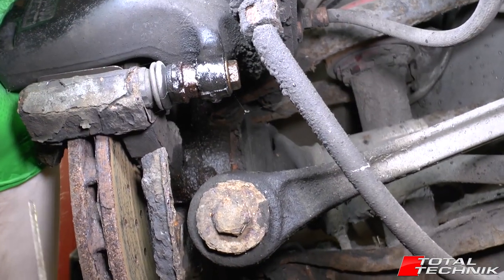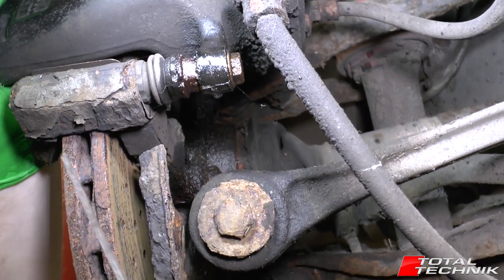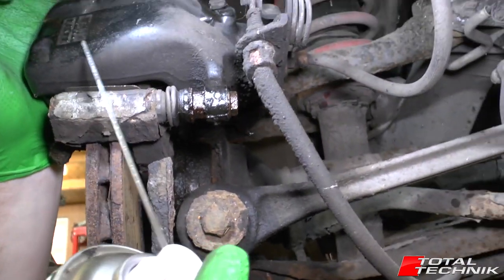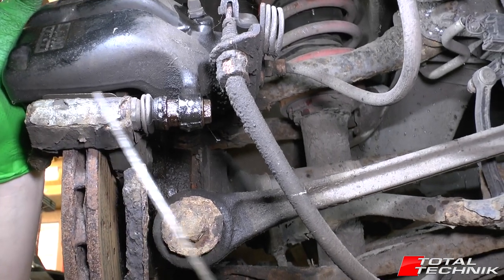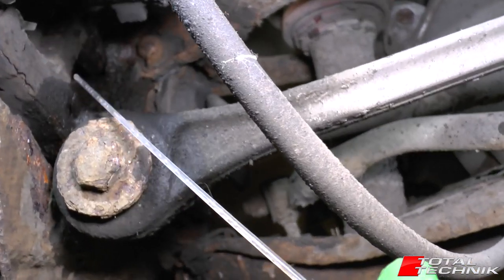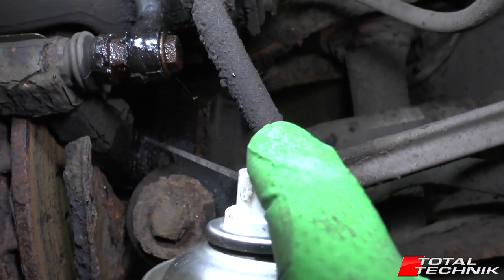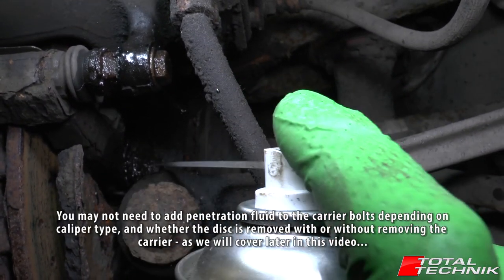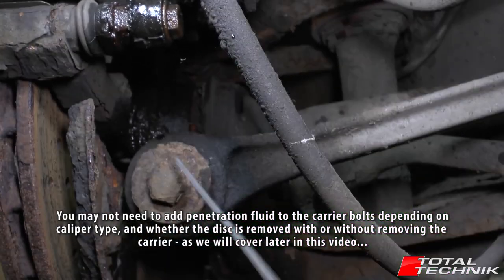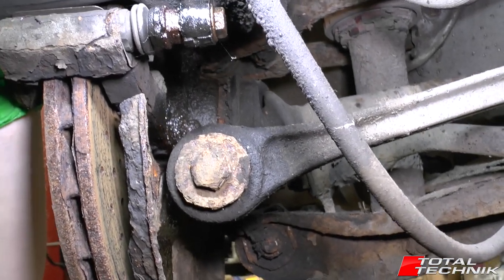Whilst we're at it with the penetration spray, I've got quite a lot of corrosion in these brakes, so I'm going to use the penetration fluid on the back of the carrier bolts as well. The carrier is the section here — if you look down the rear you've got the rear arm of the carrier. Give the carrier bolt a good blast with the penetration spray as well, and that will give it a good 20 minutes to soak in whilst we crack on with the caliper.